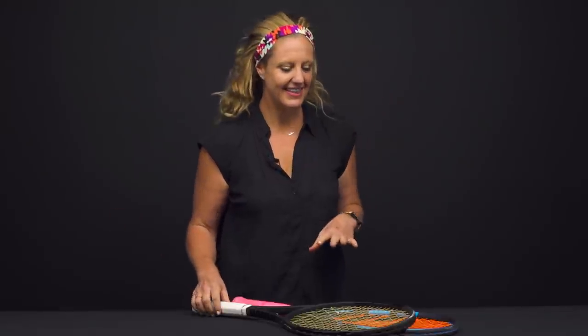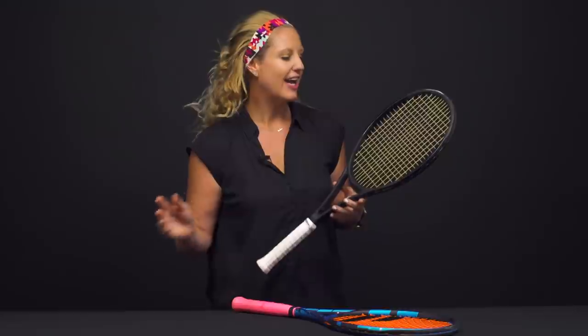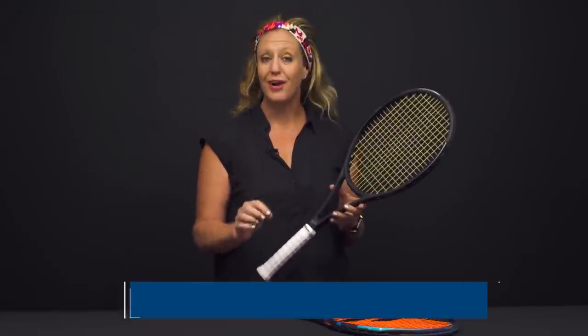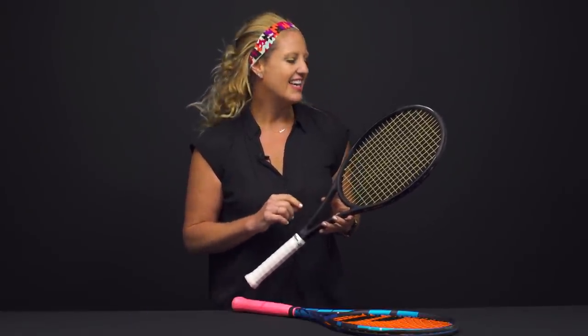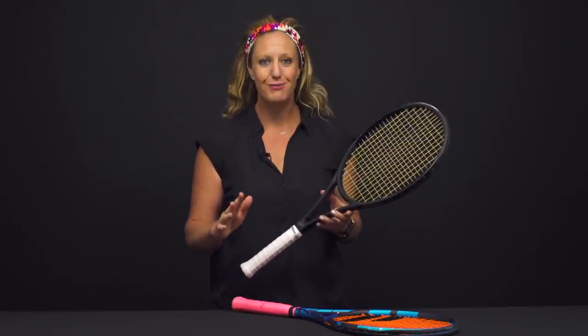Thanks, Chris. I have been testing a ton of fun strings in my racket of choice, my RF97. Most recently I started playtesting the Ashaway Crossfire ZX, which is a hybrid that features Kevlar mains — which if you know anything about Kevlar, it's going to be super durable as well as spin friendly. And then Monogut ZX Pro is in the crosses, which is a very soft material.